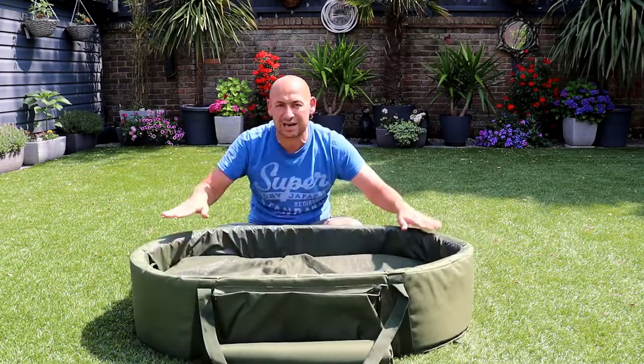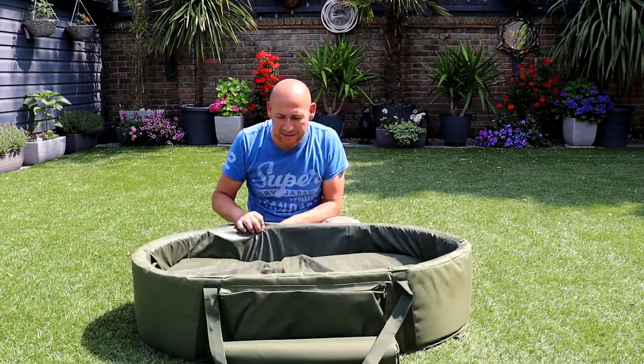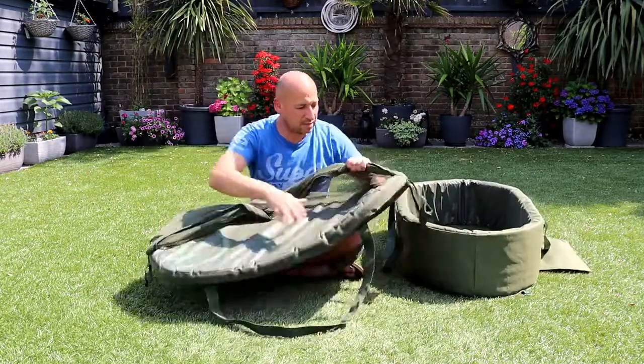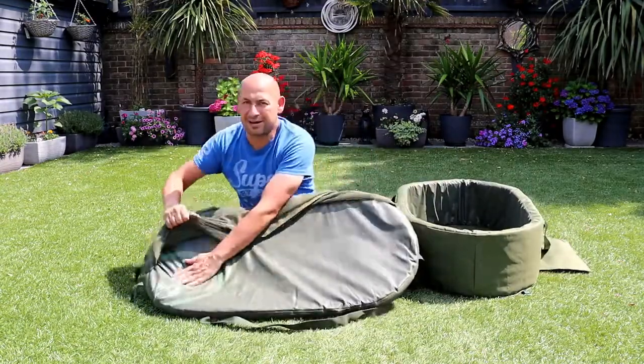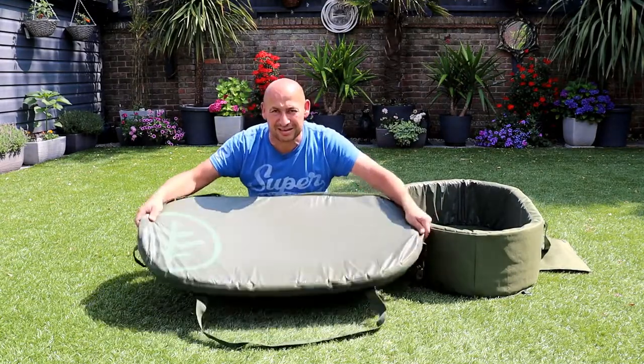Opens up nicely, really nice tall solid walls, really good sized mat. If I take the inner mat out, you'll see that there's a Velcro area that just kind of pulls back. That is a decent sized mat anyway.